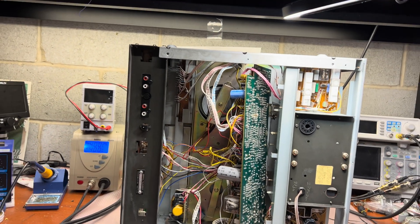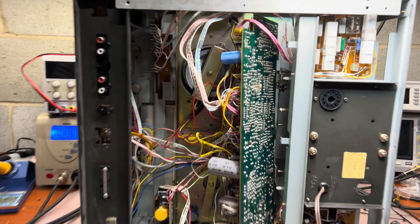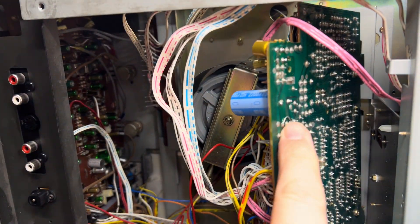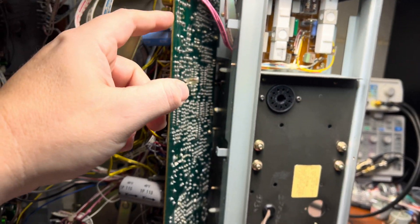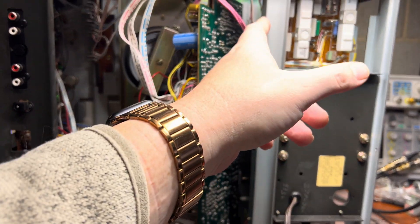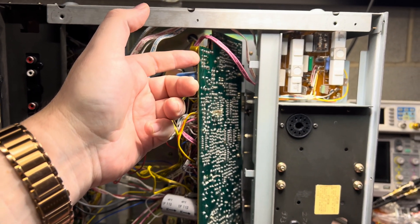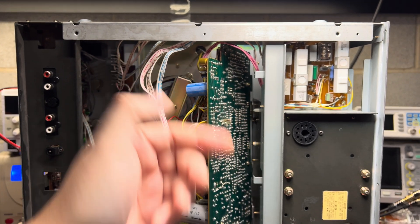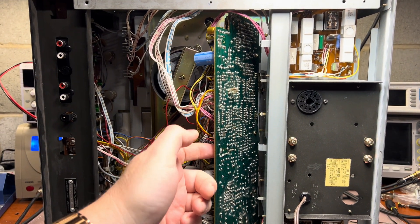I researched online and found that this 625 model blows quite a lot, and they all get exactly the same problem. The root cause is that the ground wire is disconnected. I've now installed a short right here. What was happening is the ground was running from here to here over the screws and over the chassis, and as the screws oxidized over time the ground connection became loose.